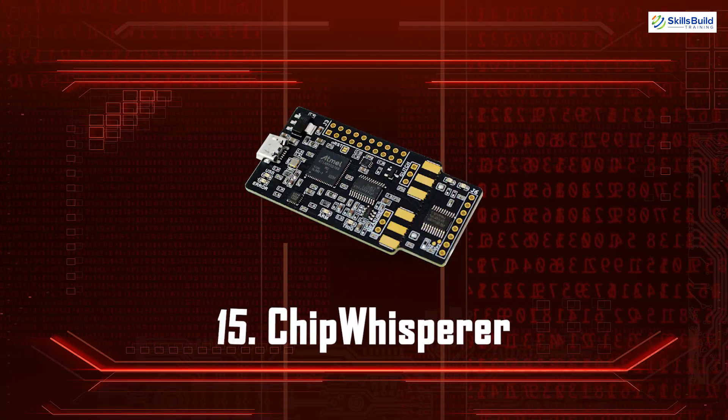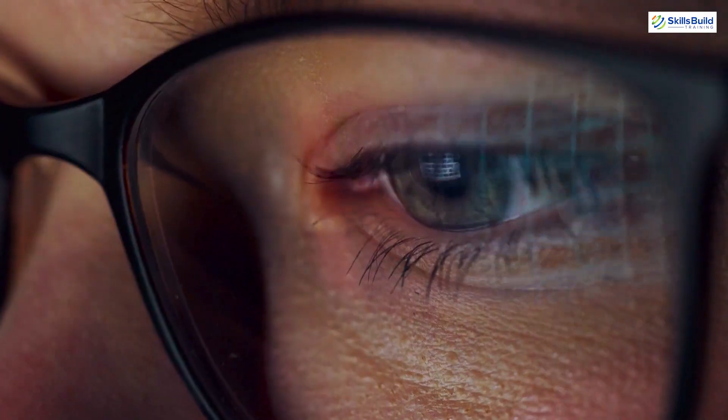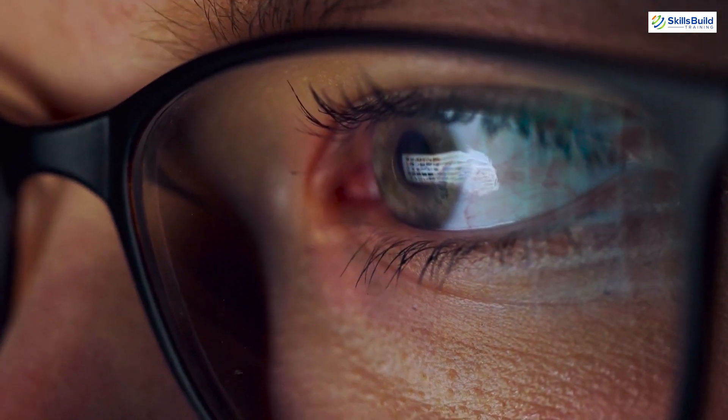ChipWhisperer. ChipWhisperer is a side-channel power analysis and glitching tool. It's used to find and exploit vulnerabilities in cryptographic implementations and embedded systems. This tool can measure power consumption to reveal secret keys or induce faults to bypass security measures.